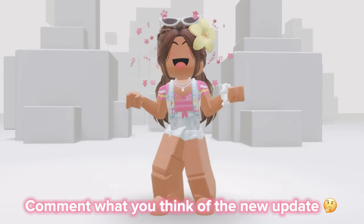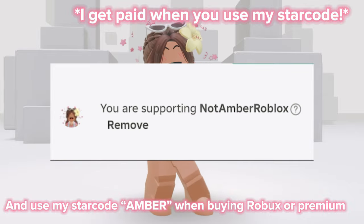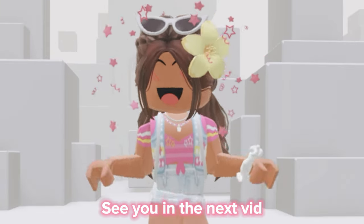Comment what you think of the new update and use my star code Amber when buying Robux or Premium. See you in the next vid!